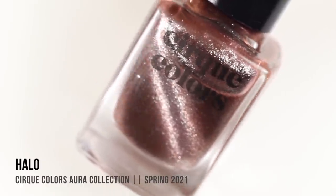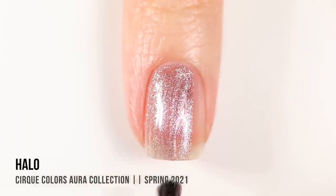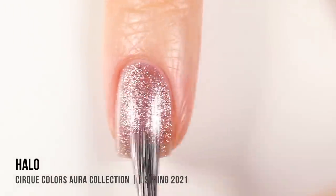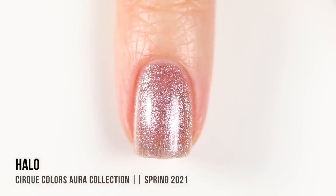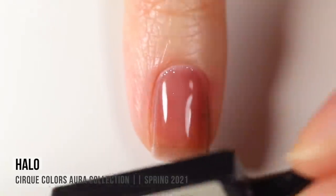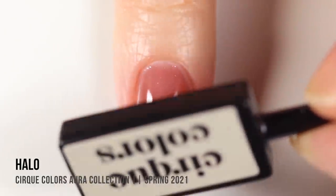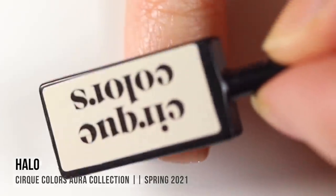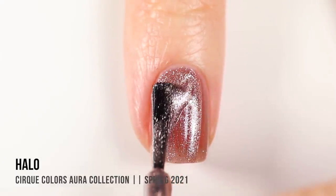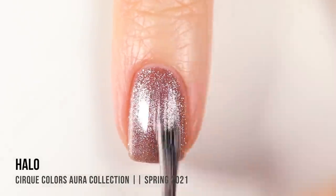First up in this collection we have the shade Halo, which is a taupe brown. I'm also showing you a bottle shot of each one with the magnetic wand applied to it so you can see what it looks like when all of that silvery magnetic pigment is concentrated. All of these shades are actually really beautiful if you decided to wear them on their own without the magnetic effect. What I do first is hover the wand over the center of my nail, then move it around in a circle around the edges to collect all of that pigment.